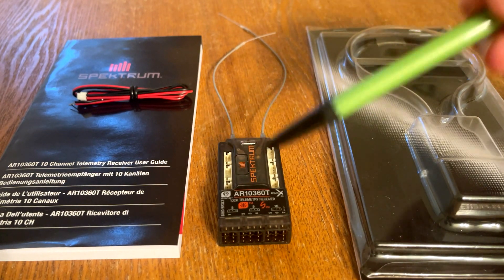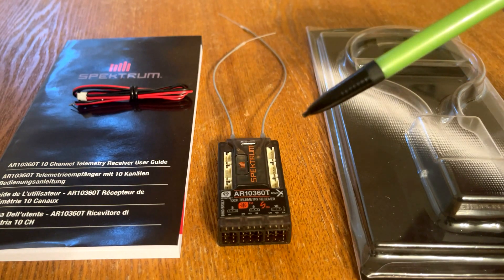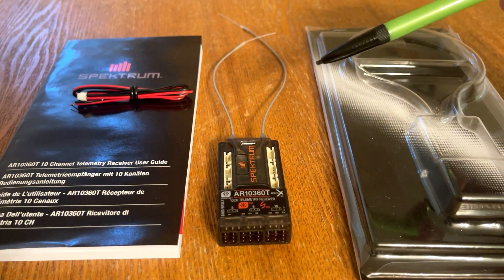You will need to download the Spektrum PC programmer software — I'll have a link in the description, so you just need to click on that link and download the software.